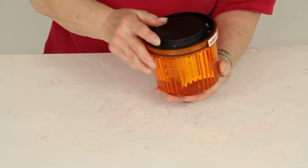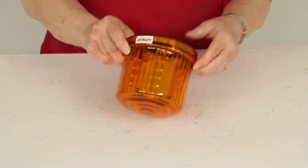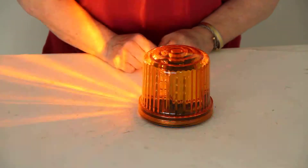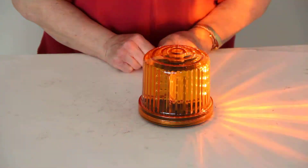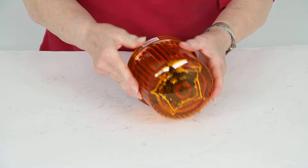We're going to turn out the lights and show you how this shines. There is a switch on the bottom right here, so you just toggle that. So it's pretty effective. We can turn the lights back on now and turn that off.